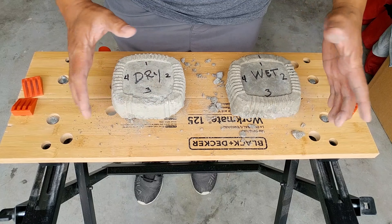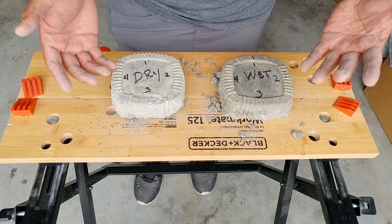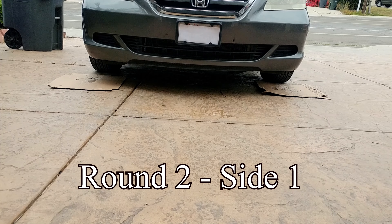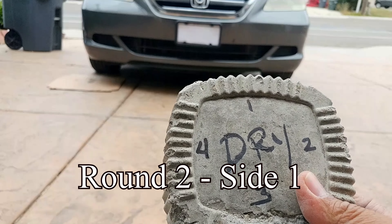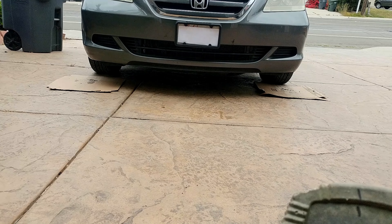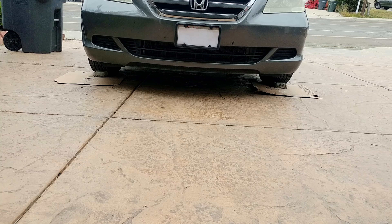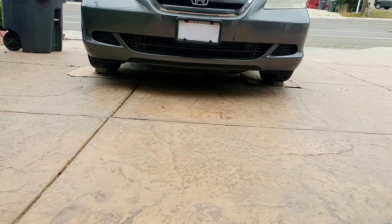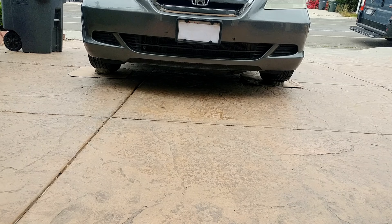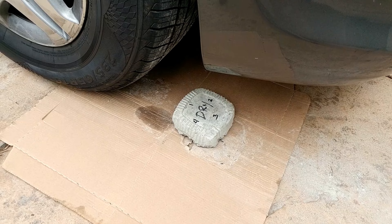How about we do one more round and see if there's going to be any difference. Again we're going to start with the dry pour on the passenger side with one pointing to the tires, and the wet pour on the driver's side with one pointing to the tires. Let me go move forward, then move backward. It looks like both of them did well this time — they're both clean. And this is the wet pour — let me go ahead and switch them around.